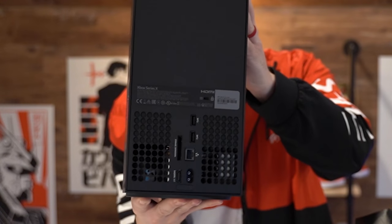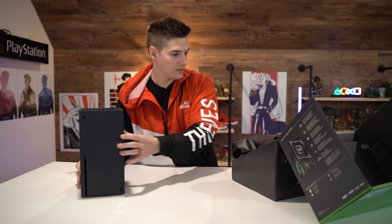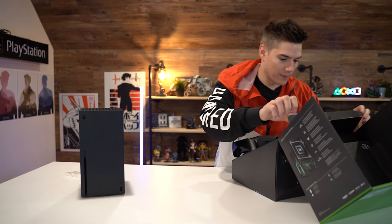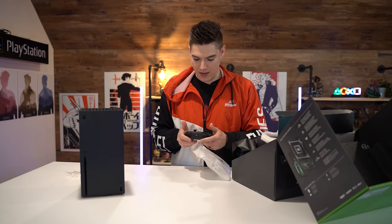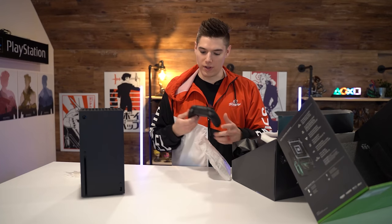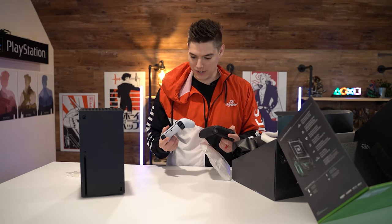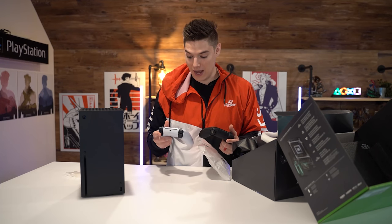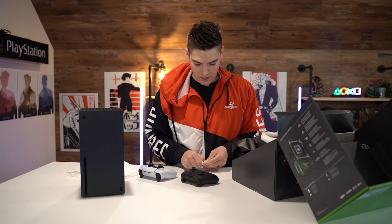Let's take a look at the controller. I'm very excited to check it out, even though it's pretty standard. It's a 'don't fix what ain't broke' situation. Wow, there's a very big difference between these two controllers now — you feel it for sure. I like this D-pad a lot. And of course it does come with batteries.